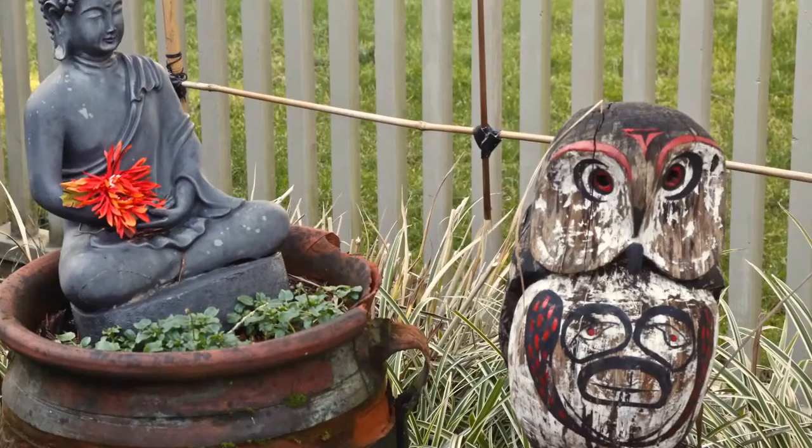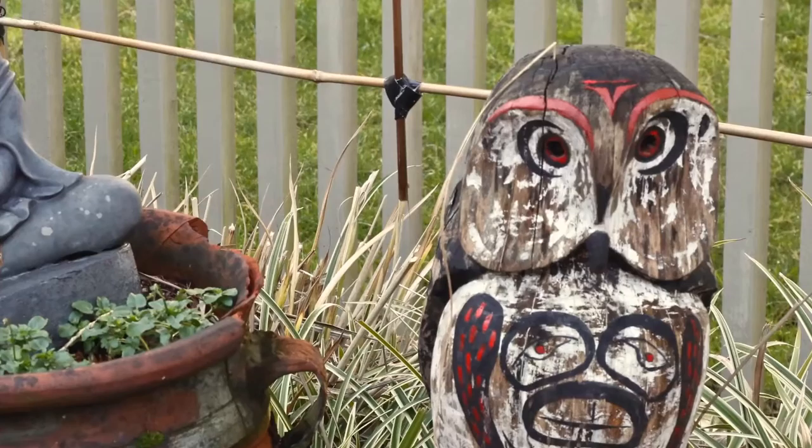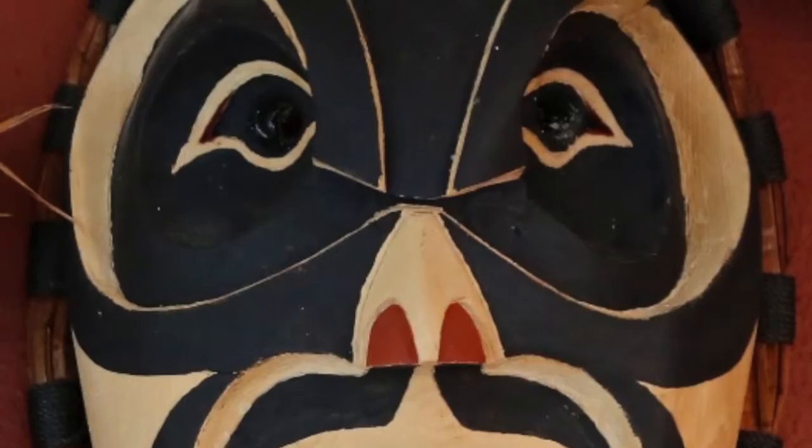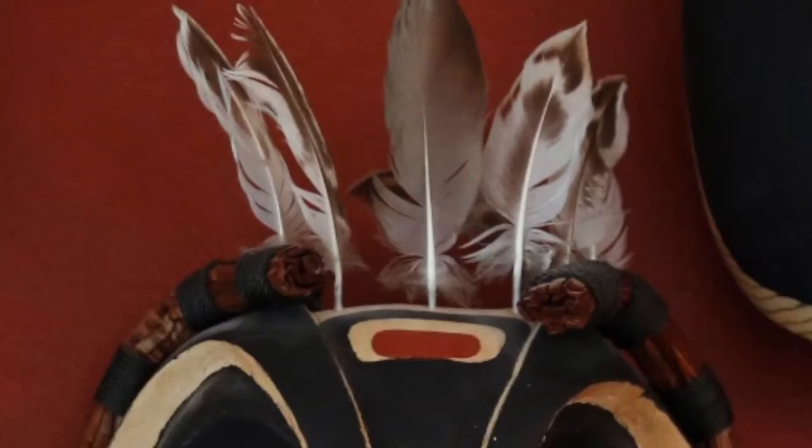Masks probably were used ceremonially, but totem poles were not. The ceremony with the totem pole was the erection of the pole — the carving of it and then the erection. And once the totem pole was up, it's my understanding that that was it: it was there, and it was never, ever repainted, never freshened up. They have now become objects of art, not ceremonial, and collector's items.